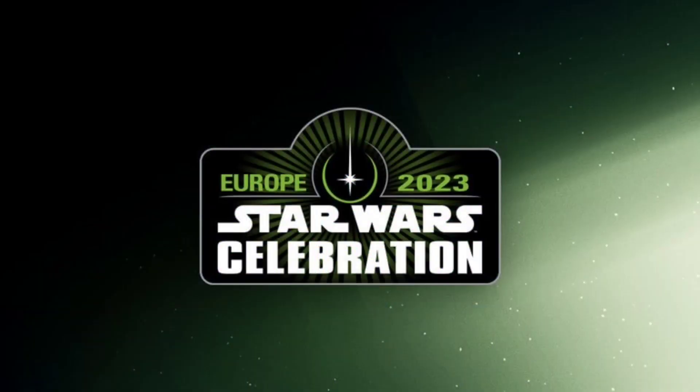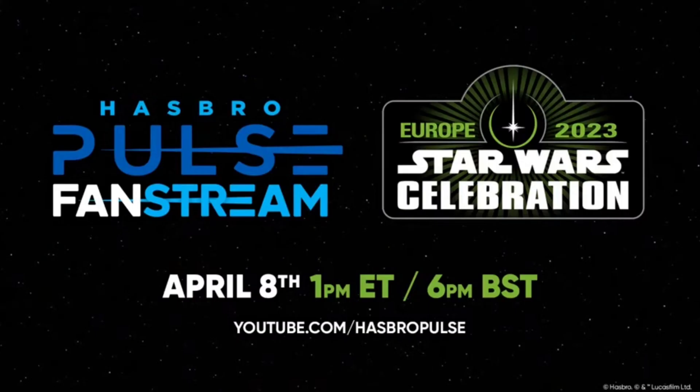Hello, everyone. Thank you for joining us on another video. In today's video, we're going to cover all the reveals from the Star Wars Celebration Hasbro panel. Lots of stuff was revealed today, and we'll be covering the Black Series and the Vintage Collection, so we're going to break it down for you all in this video.